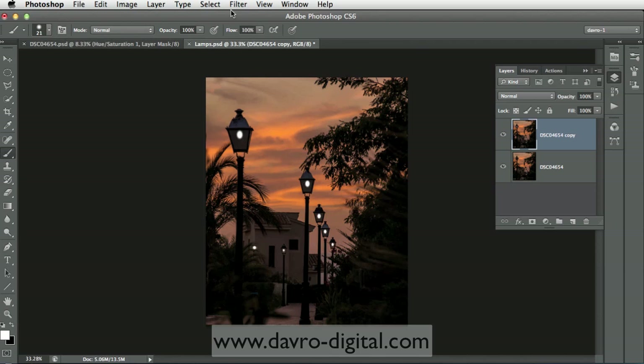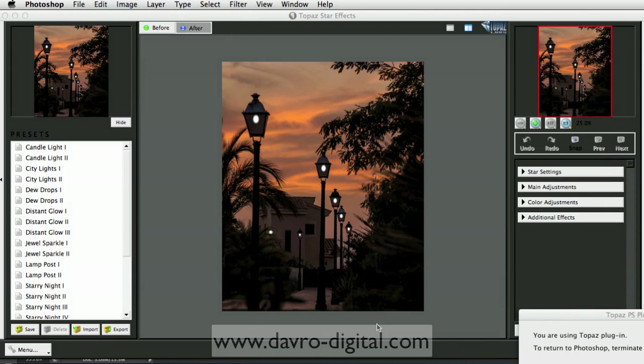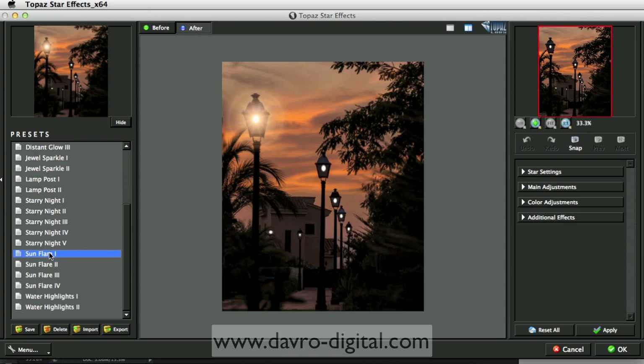Once we've done that, we can put our brush panel out of the way - there are our light sources. Next we're going to go to Filter, down to Topaz Labs, down to Topaz Star Effects. This is going to open up Topaz Star Effects - you'll notice it has already turned on some of the lamps. We've got presets, and as you bring your cursor down you can see the previews. There are Christmas lights coming through. I'm going to grab the slider and drop down to Sunflare - Sunflare 1 and Sunflare 2.